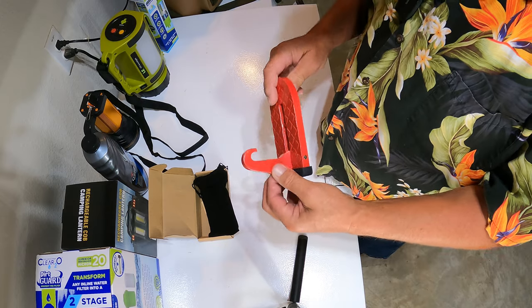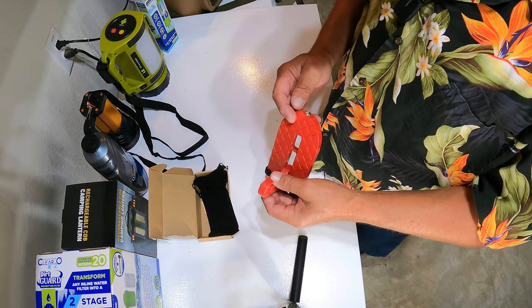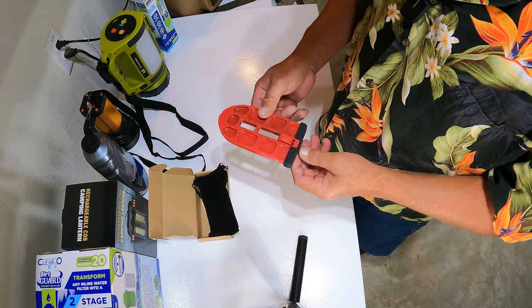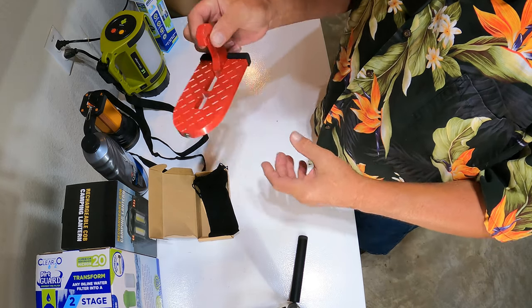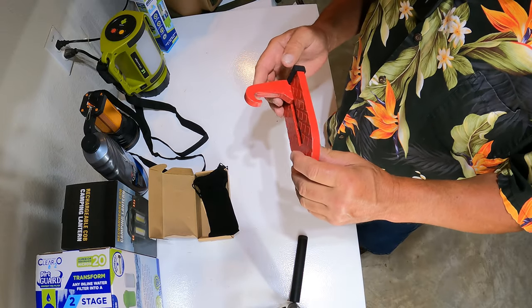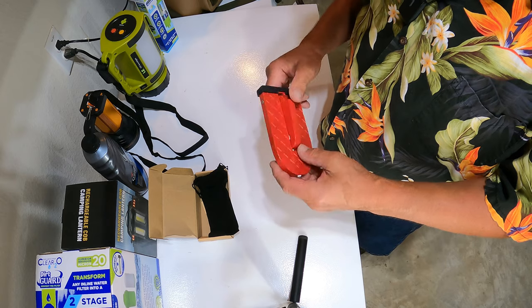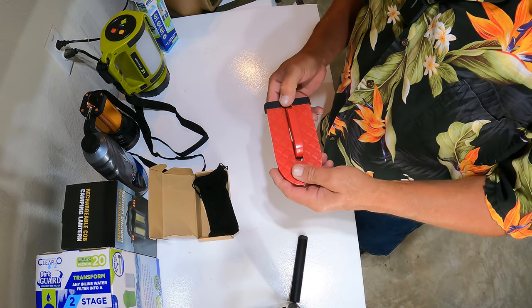This is one of those products that you look at and go, 'Well, why didn't I think of that?' It's so simple — it hooks right into the door catch and you put your foot up on there. I'm gonna open the garage door and we're gonna investigate it, see how well it works.